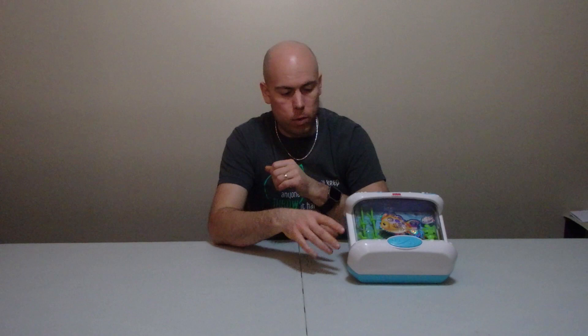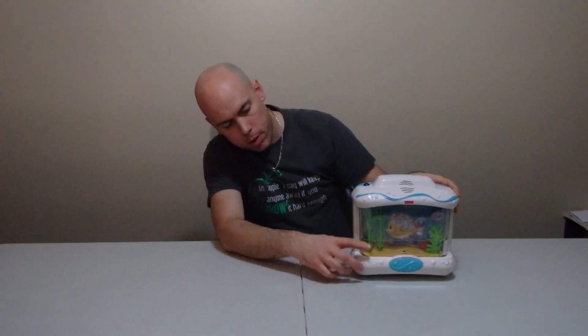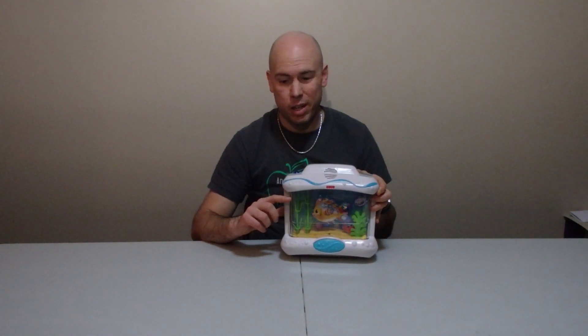Hello everyone, Leif here. Today we've got a little bit of a repair project to get through. If any of you have kids, you know sometimes you buy a toy brand new, sometimes you buy it from Facebook, Craigslist, or Kijiji — and for example you get a toy full of water, but when the water is supposed to be up at the top it's drained down a little bit. Today we're going to see if we can fix that lack-of-water problem.